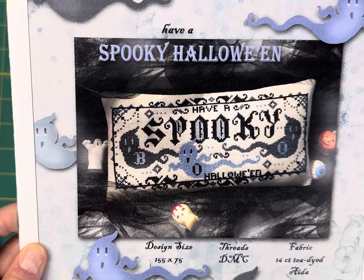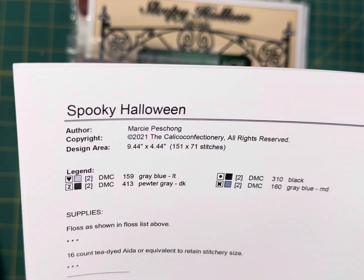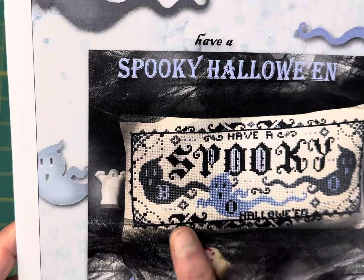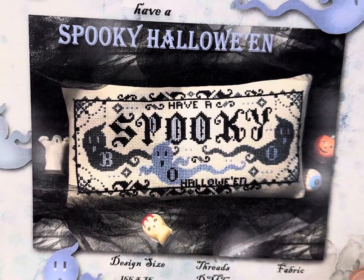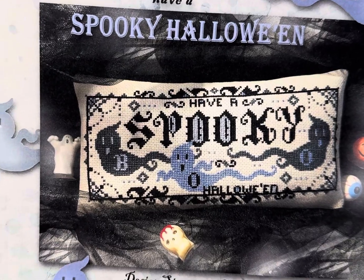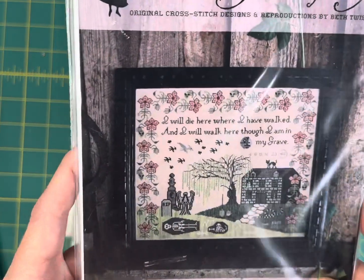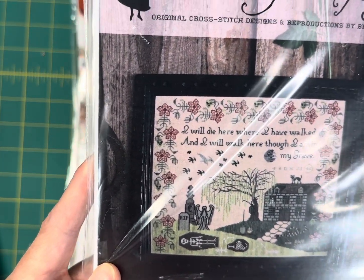Spooky by Calico Confectionary is $8.05. It's 155 by 75 and stitched in DMC floss, calling for only four colors. I really like that the designer used different colors instead of just the classic orange, black, and purple.